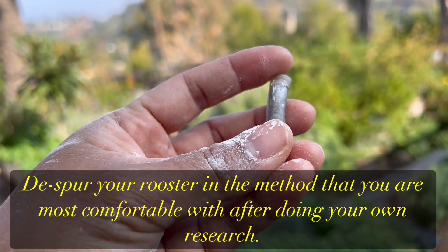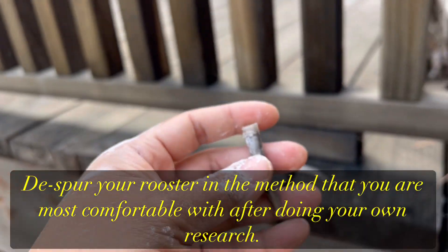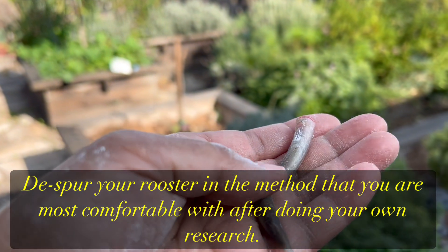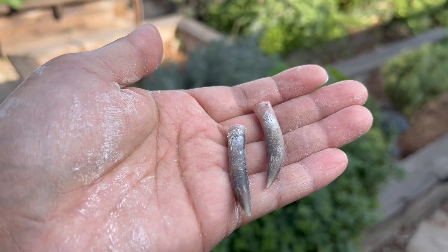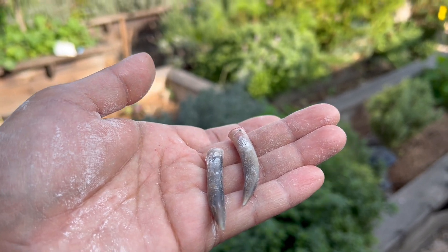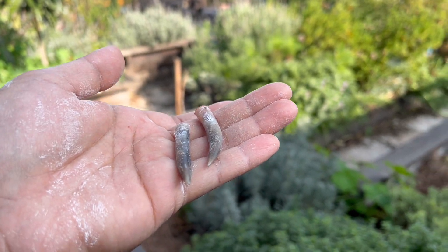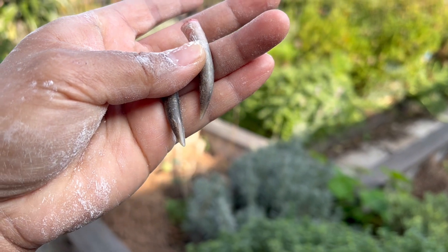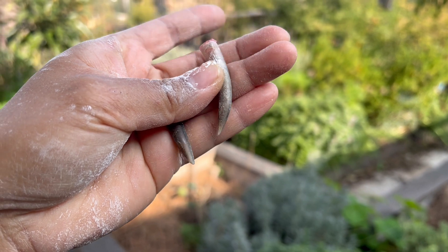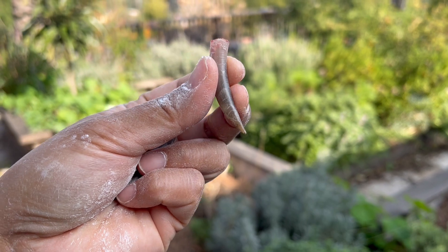I have a rooster spur here, and I have a couple. Here's the other one. It bled a little bit but not too much. I have two big ones from my little rooster. I think it's like a bantam breed — it's a stray rooster that ended up in my property and we couldn't find the owner so we kept it. This is a year and a half now that we've had it, and I had to de-spur him. I did a new trick which is just using pliers. I'll show you later.